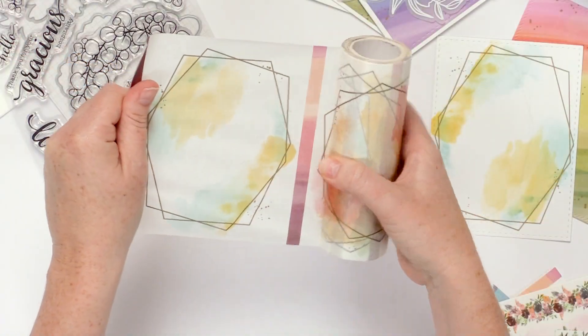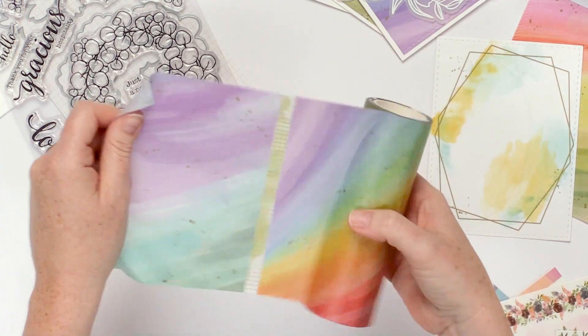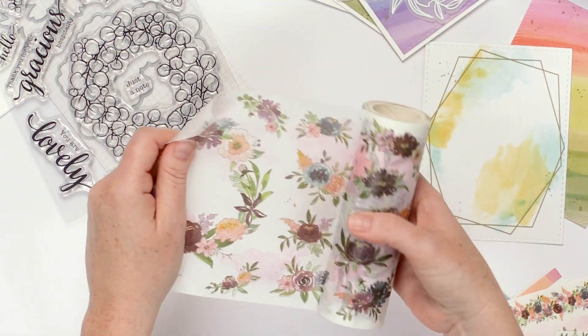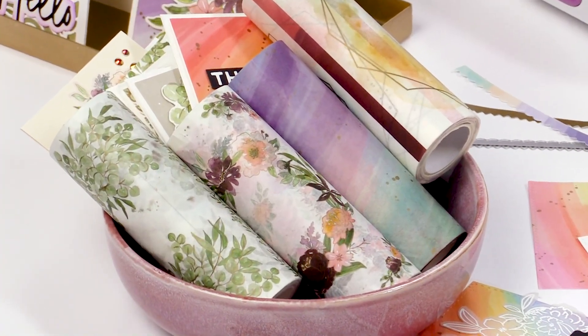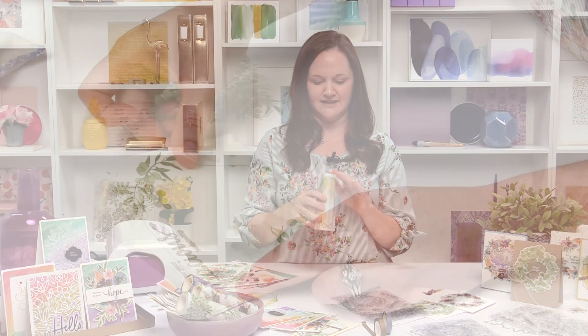This is a collection of large washi tape that also has coordinating stamps and dies. We love washi tape at Pinkfresh Studio, but we wanted to find a way to make it more fun and fresh, so we came out with these A2 sized washi tapes — that's just a fancy way of saying five and a half inches.